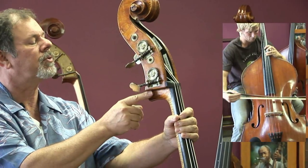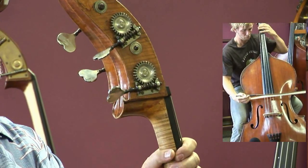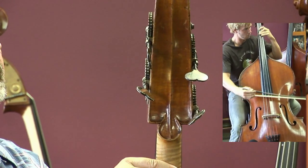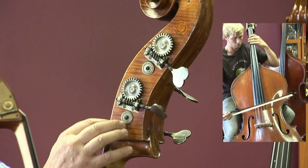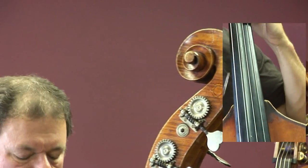No damage here on the scroll. I'm going to spin this around so you can take a look. Beautiful detail — I love this. Very nice grain up at the top, nice flaming, and also just beautiful detail. A well-made bass.